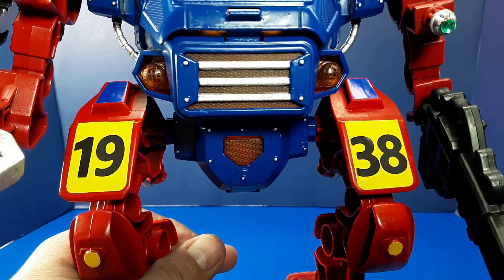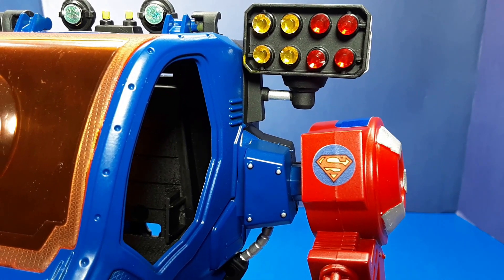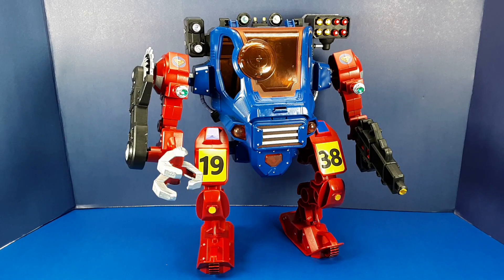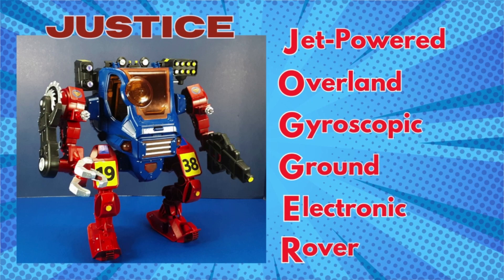What could that number possibly mean? Finally, I added a few special logos to the mech. So what exactly have I created? This is the jet-powered, overland, gyroscopic, ground, electronic rover — otherwise known as the Justice Jogger.